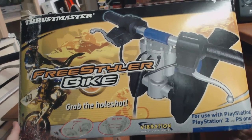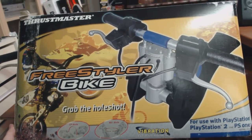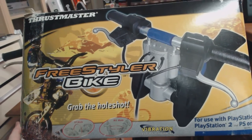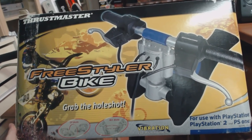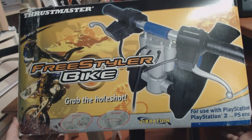Sharky Gamer here. Today we'll take a look at the Thrustmaster Freestyler Bark. This is basically a handlebar controller, and I'll be taking a look at the PlayStation 2 version as well as the PC version. There are two different variations of it.